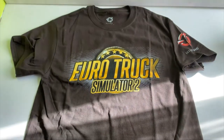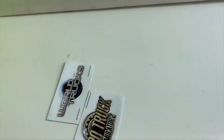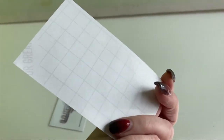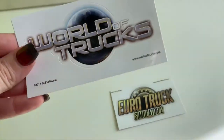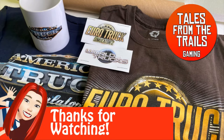This is the Euro Truck Simulator 2 brown shirt again — it's branded on the inside, which I didn't notice originally, and it's a nice color with great print. Definitely recommend that one. The things I missed were a couple of stickers which they threw in for free, which is absolutely awesome of the company. I do recommend them — check out the links in the description, and thank you for watching.